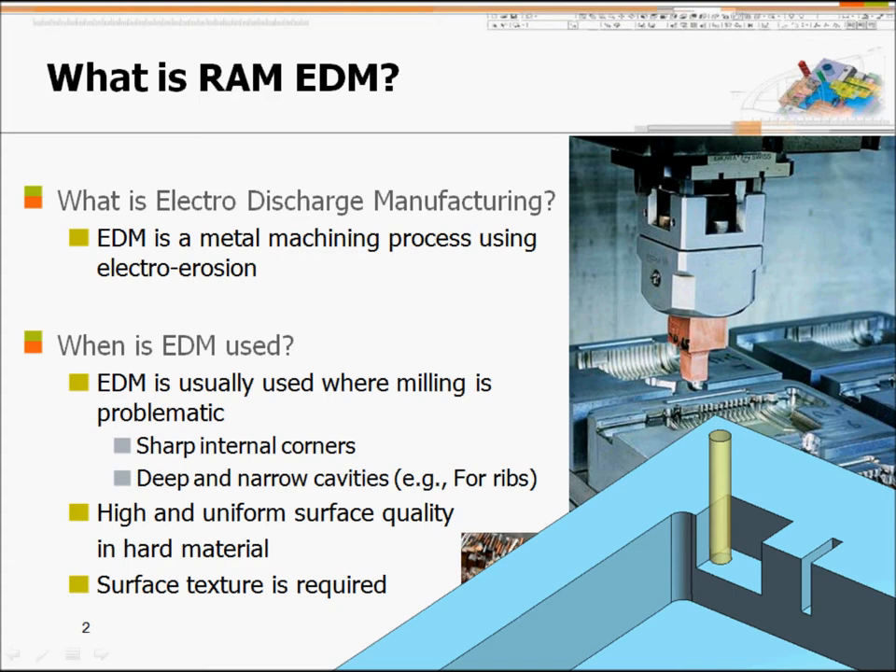What is EDM? EDM is a machining process that uses electrical spark to machine your mold insert. It is used for cutting small ribs out of your mold insert because you don't have such mini cutters that can do this. It is also used to cut sharp corners that the milling cutter cannot cut, and to cut rib areas that the milling cutter cannot reach.